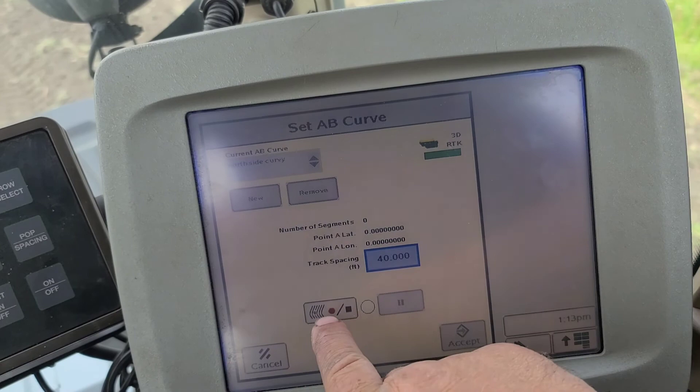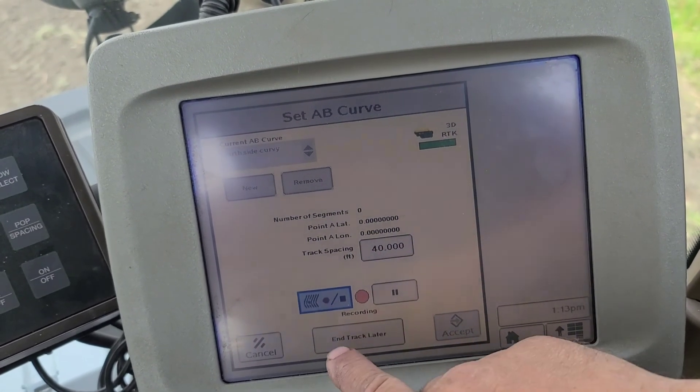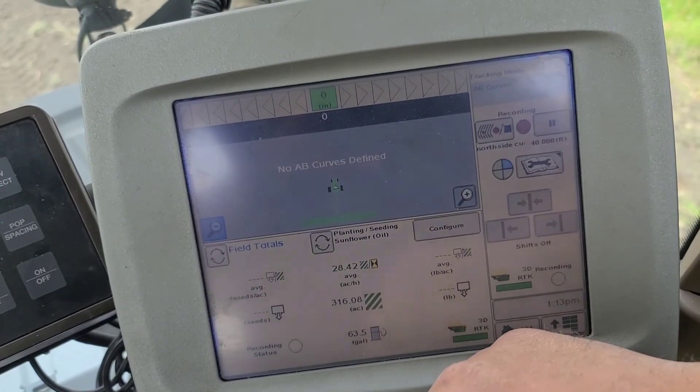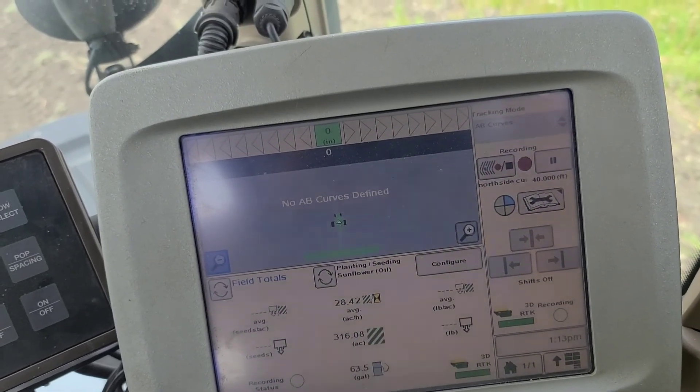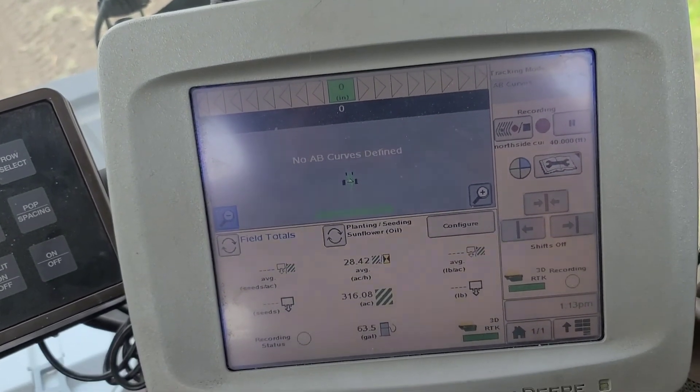Basically just hit record where you start, just hit record, and then you can push in track later. When you get to your other end you just push this record button again, which I'll show here in a minute when I get to the other end.